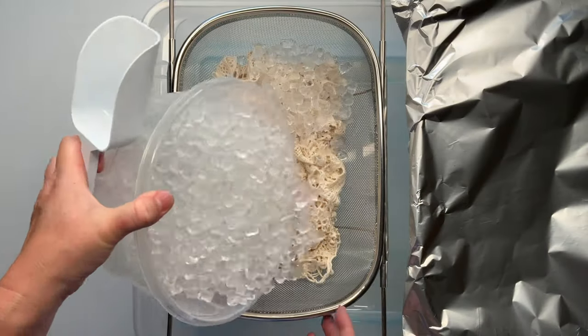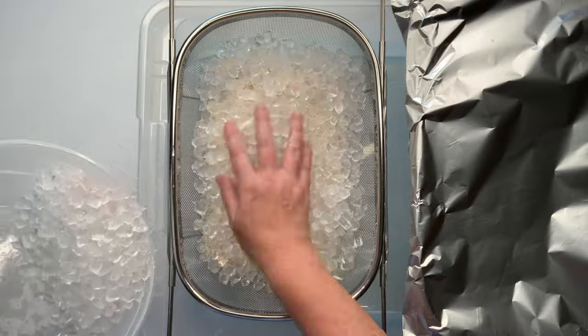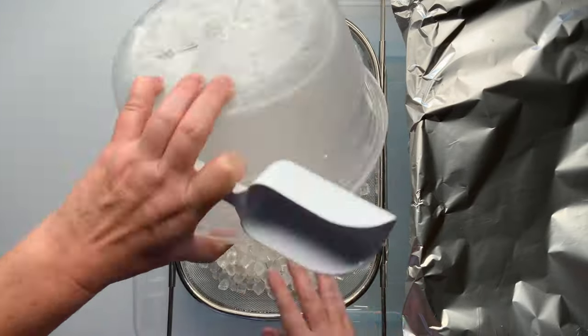I decided that I wanted to do the dye over ice method for this one, so add your ice to where you don't see any more fabric showing through.